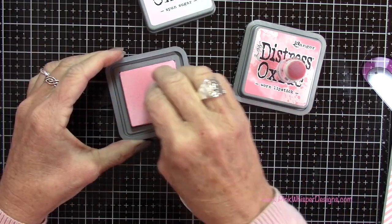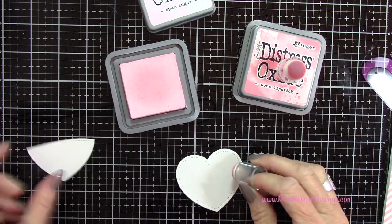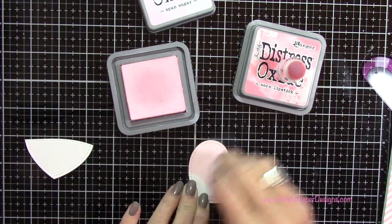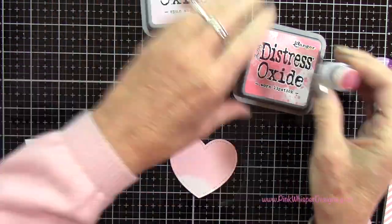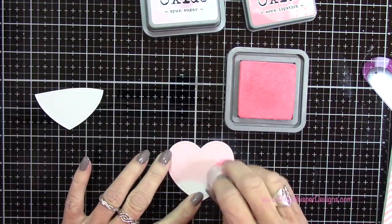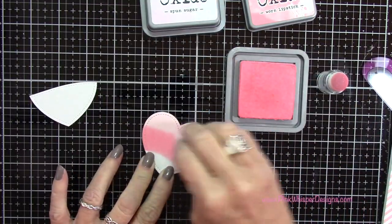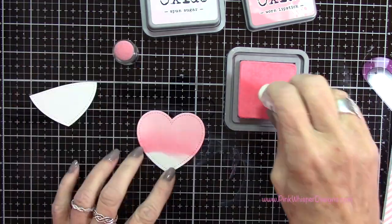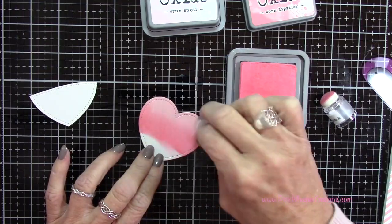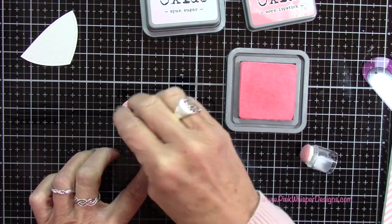I'm going to be using Sponge Sugar to start off for the sky — just want to figure out where I need my sky to begin — and I'm going to apply that Sponge Sugar all over this panel at the top. Then I'm using Worn Lipstick to create a little shadow here along that border, and then I'm going back to the Sponge Sugar applicator without applying any extra ink and blending those together. Now I'm going to create a little bit more of a shadow and blend again — continue blending until you get the look that you're going for.